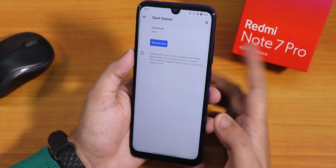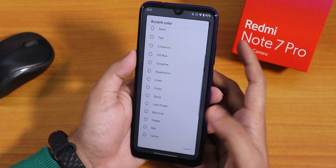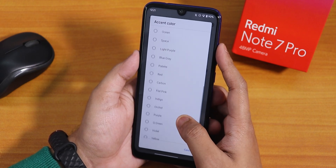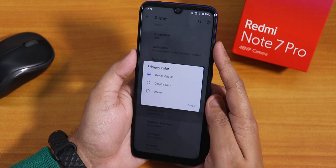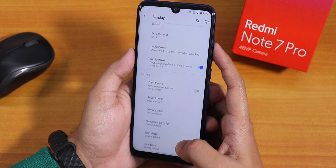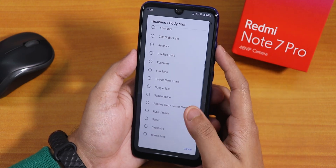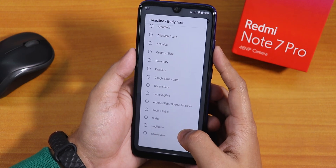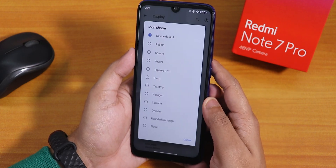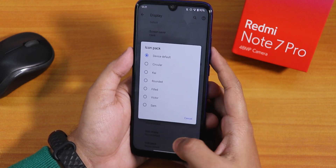You can schedule the dark theme, and inside accent colors there are a plethora of options — iOS blue, aquamarine, green ocean, and more. There are many accent color presets to choose from. For primary color, you can choose OnePlus dark ocean or device default. For headline and body fonts, there are many options including OnePlus Slate, Google Sans, Google Sans Lato, Rubik, Comic Sans, and more. Inside icon shapes there are also many options, and there are icon packs available as well.